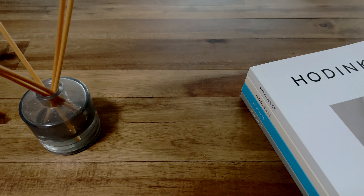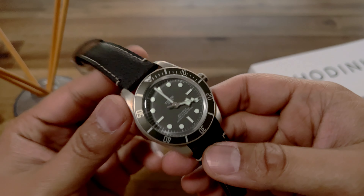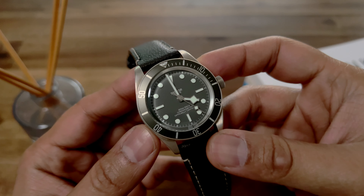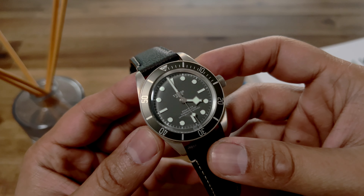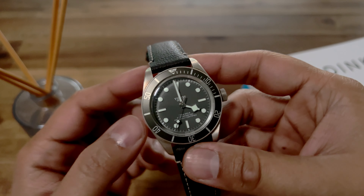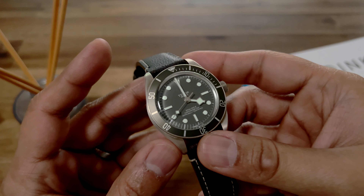Hey guys, welcome to the Mainspringer channel. I'm Parikh and in today's video we're going to do a six-month follow-up of my Tudor 925 Black Bay 58 watch, just to show how this watch has aged over the six months, and I'll tell you a little bit about what sort of conditions I have exposed this watch to.